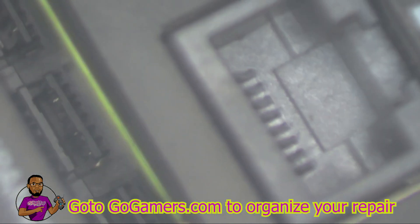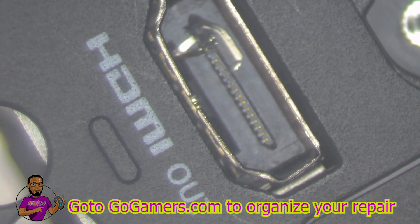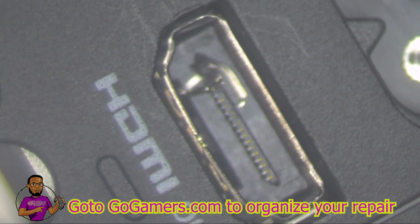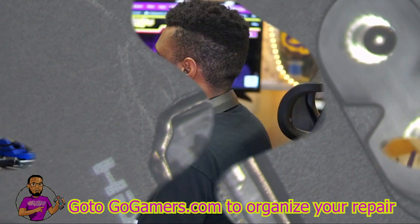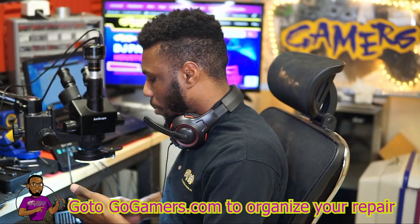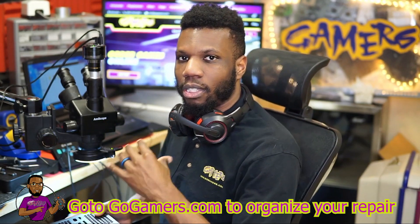Let's go to the microscope and see what we can see on the HDMI port. As you can see under the microscope, the pins over there are jacked up, so we're going to have to take this thing apart and replace this HDMI port.